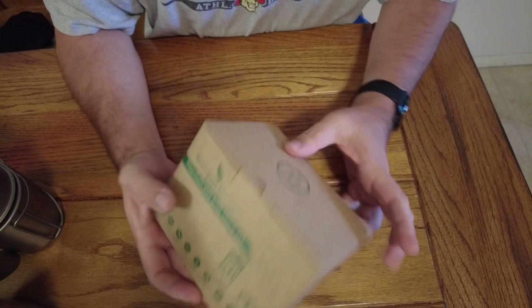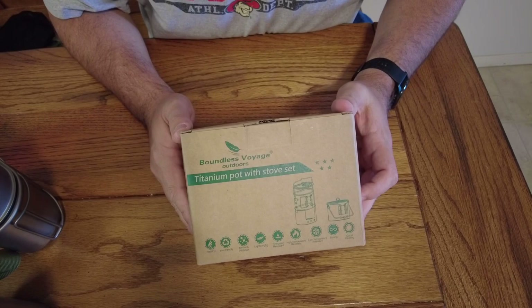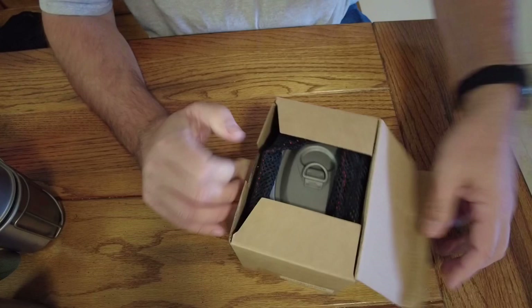I have another product here from Boundless Voyage Outdoors — this is the titanium pot with cook stove. I'm looking forward to getting this. I'm really curious how this is going to work with their existing titanium mess kit and some of the other canteen sets that are out there. So take a look at it.